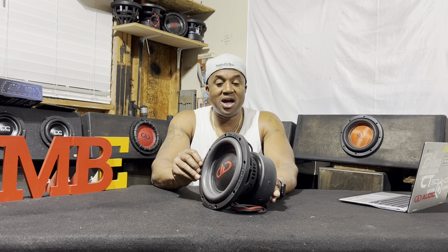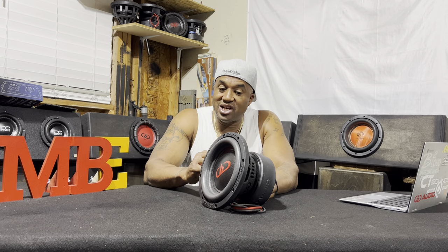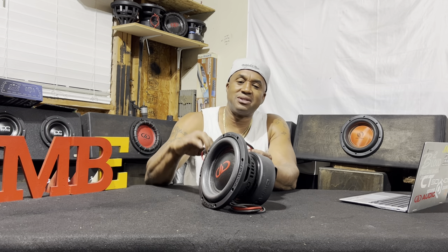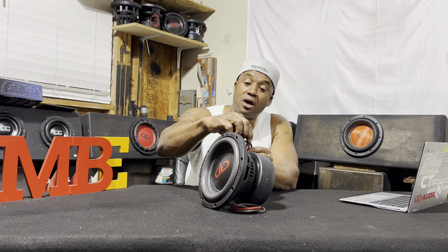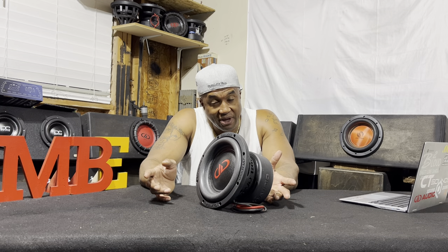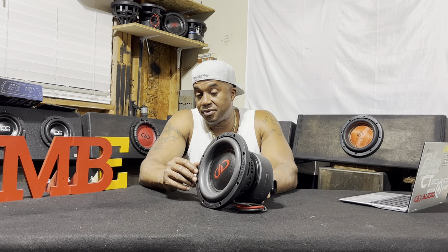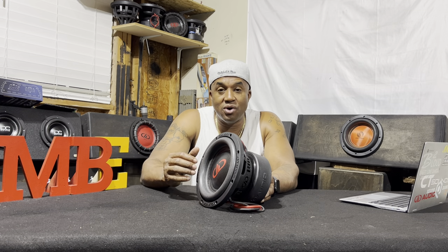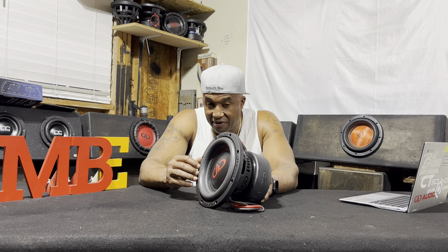It's a very nice driver. I will have one playing here on the channel shortly, and probably have some playing inside as well. I'll get a pair just to put inside my garage. For listening purposes, let y'all hear how they sound, how musical they are — you can get this woofer from me, as well as any other DD product, by calling 404-694-4818, and I can get that DD for you.